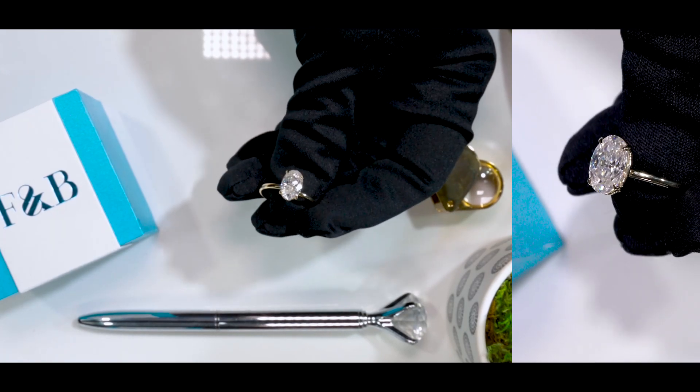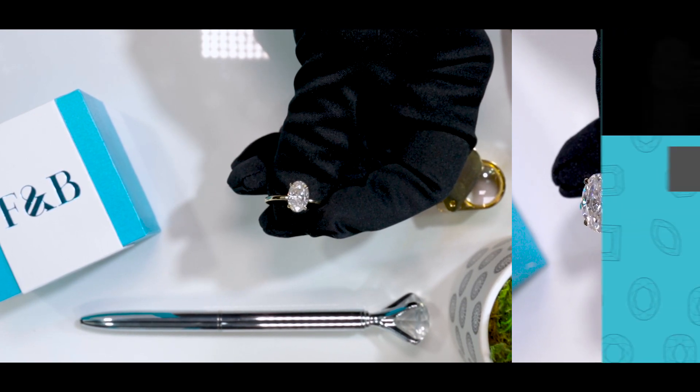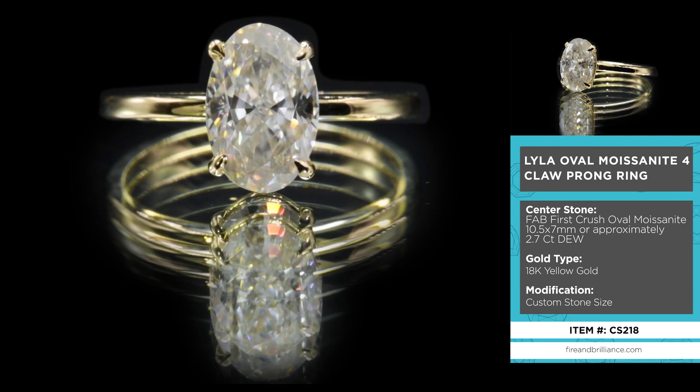Here's a beautiful solitaire piece. It's actually one of our newer lines, or in other words, product lines if you will. This specific ring, the name is Lyla — that's L-Y-L-A. It's very, very popular at the moment.